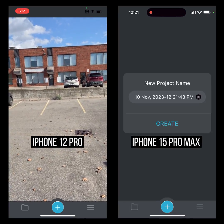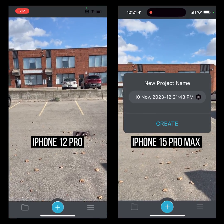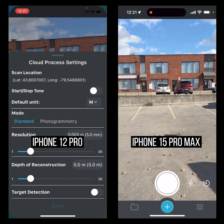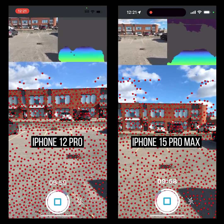I'm just going to go ahead and create a scan on each device. We're going to use the defaults — that should be just fine — and I'm going to start scanning.